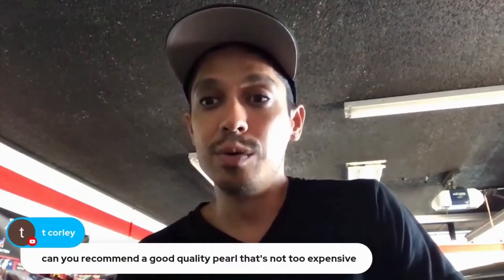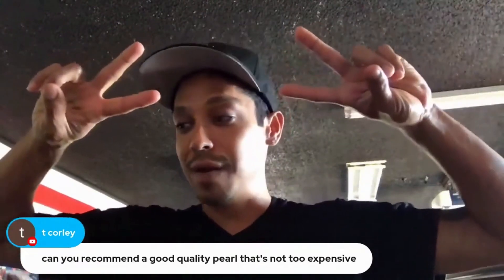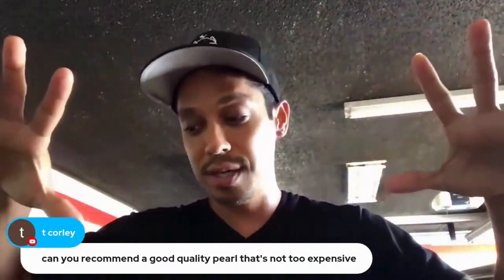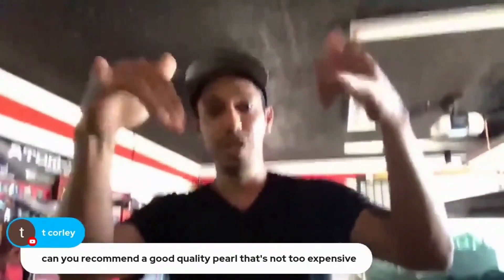Thanks for tuning in. I will see you next week, same time. Peace out. Have a good rest of the week. Thanks for tuning in guys, have a good one. Cheers.